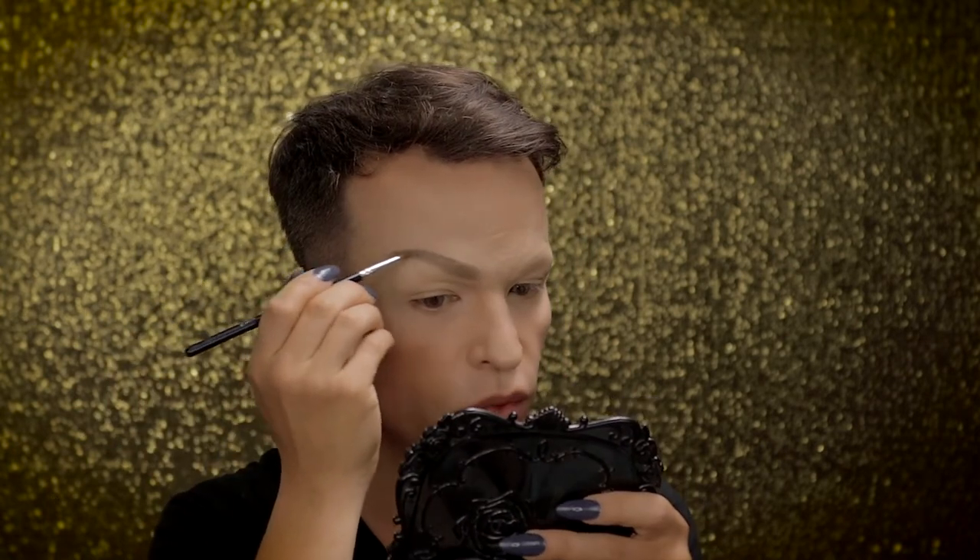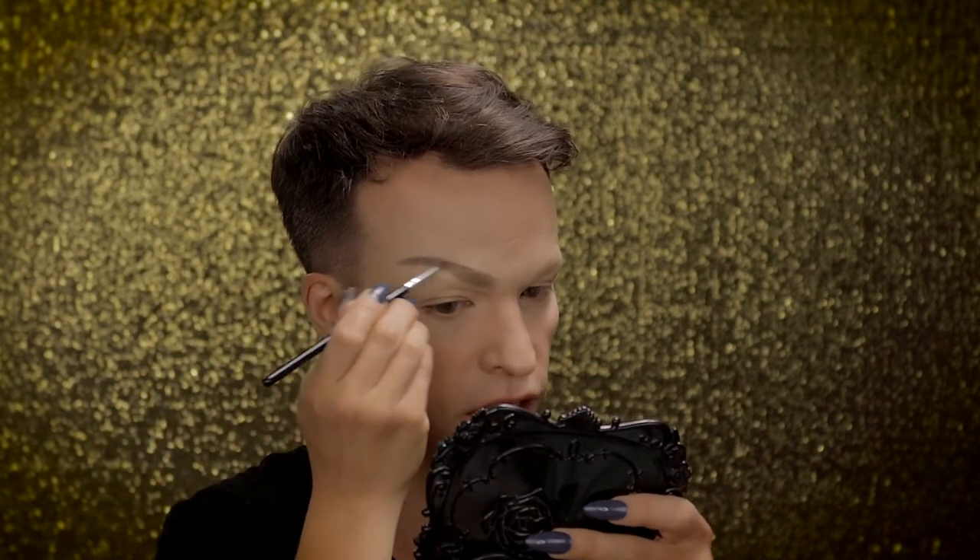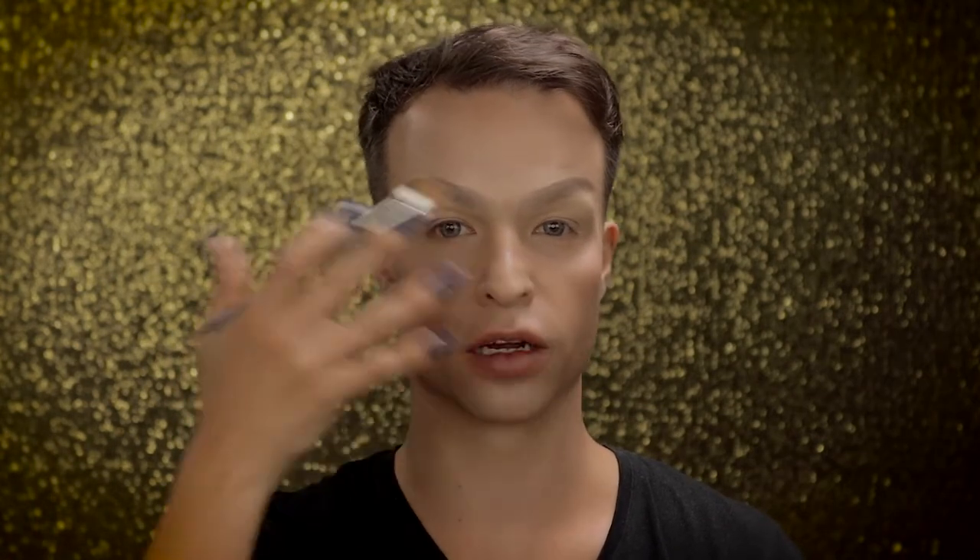With a smaller eyeshadow brush — or an eyeliner brush in this case — and the darker color that is in the set, I'm creating the tail of the brow. So what we have now is a complete mess, but that's fine. This is like the sketched out brow on both sides, only with shadow.